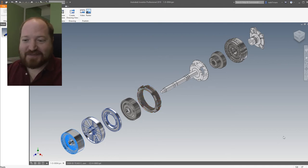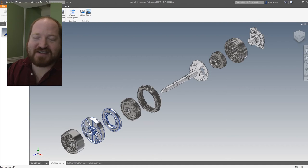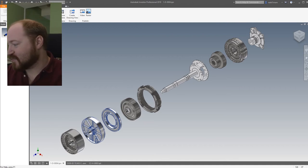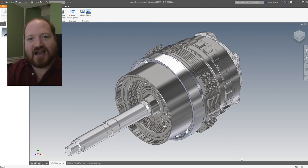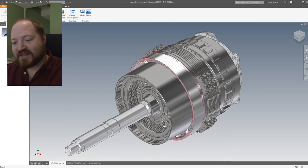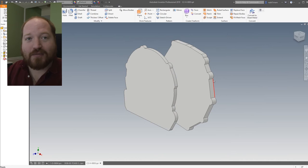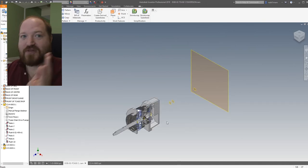So with all of that explained, we can go back into how all of this fits into what I'm trying to achieve. Bringing everything back together — this is what the entire assembly looks like. When you take all of this and the two flanges that I've measured and put together in one part, we come up with this assembly.